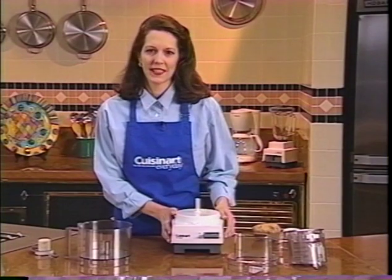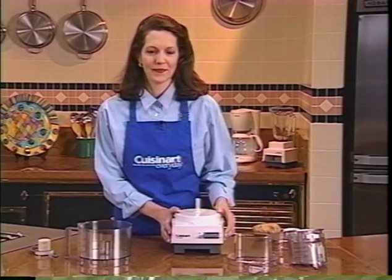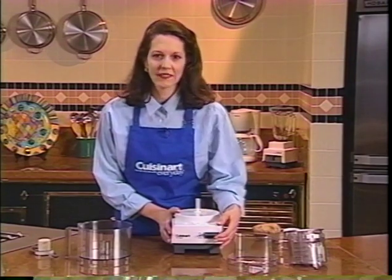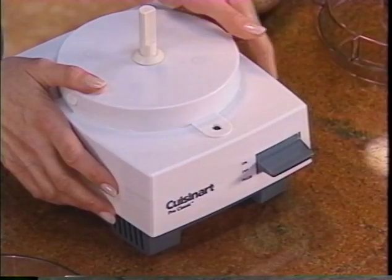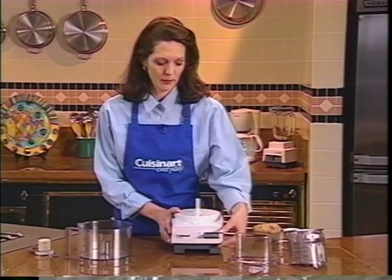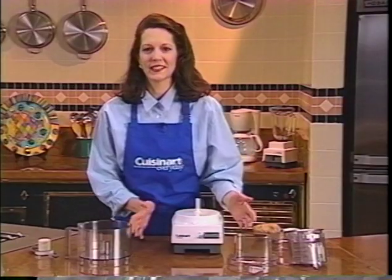Here is your motor base. It houses a very powerful and efficient motor that won't bog down. The controls are super easy to use. Turn it on like this. Turn it off like this. If you want to pulse to control chopping or slicing, for example, press down — like this. See how easy it is?